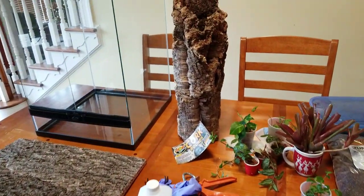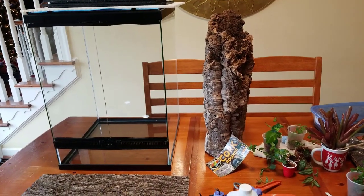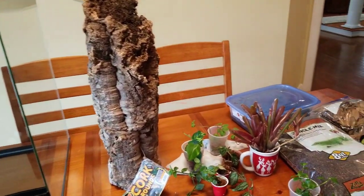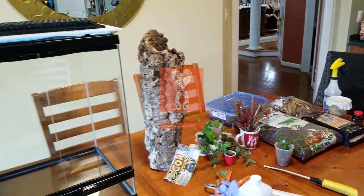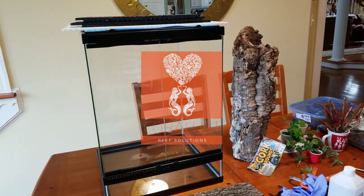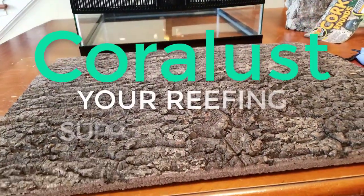We're going to put this together, saturate it, and get it all nice and ready. Then we're going to wait around 24 hours for the silicone to dry before we move the frogs in. They are safe and happy in their container at the moment. Build along with us and please leave your questions or comments below — thanks for watching and stay tuned.